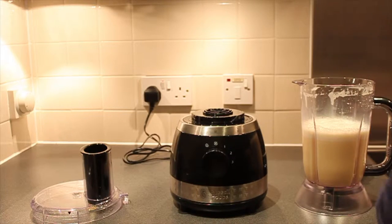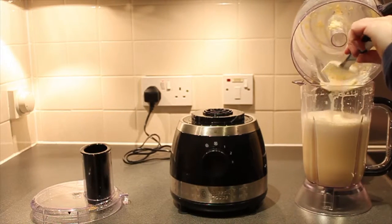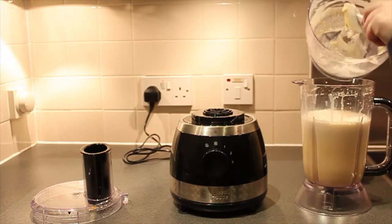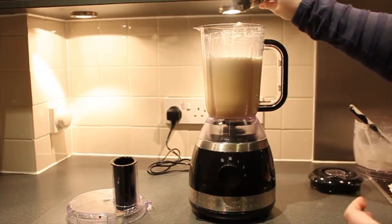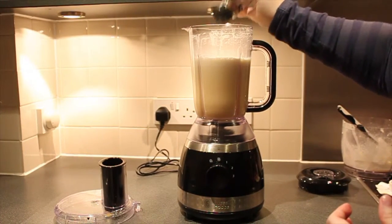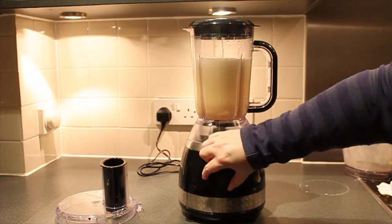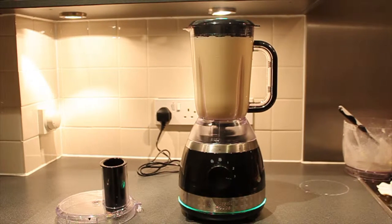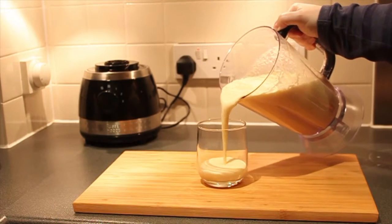After the cream is done, let's mix it with the rest of the ingredients in the blender. I'm going to mix it again — and I do love ground nutmeg, so I'm going to add a little bit more. And it's ready to serve.